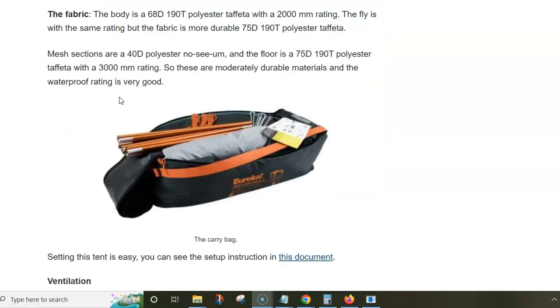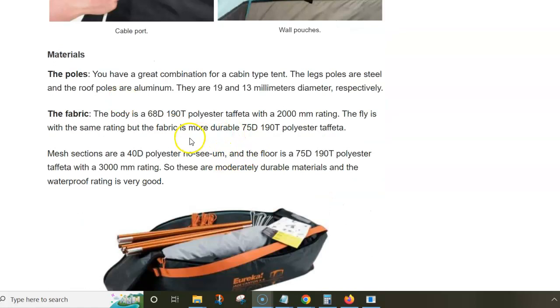The fabric is moderately strong: 68D for the body of the tent and 75D for the fly. The same denier value is used for the floor, which may be less ideal, but the waterproof rating is good — 2000 millimeters for the fly and 3000 millimeters for the floor.